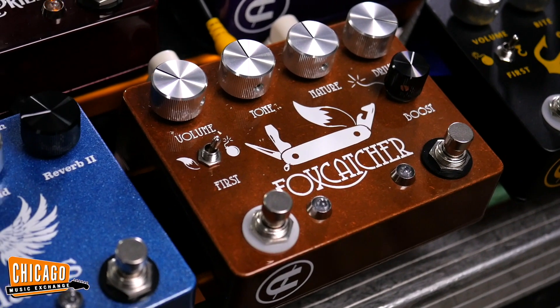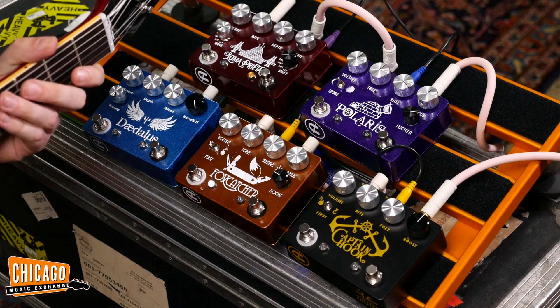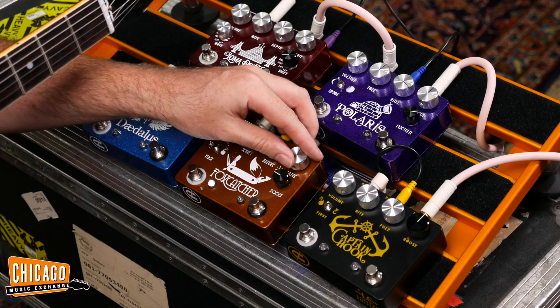We've got the Foxcatcher. As you can see, volume, tone — we're all roughly around 12 o'clock. There's a 'Nature' knob — I'm intrigued to see what that is. Let's turn the drive back around 12 o'clock and see what happens.